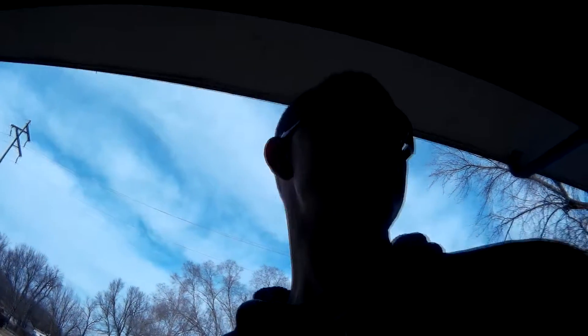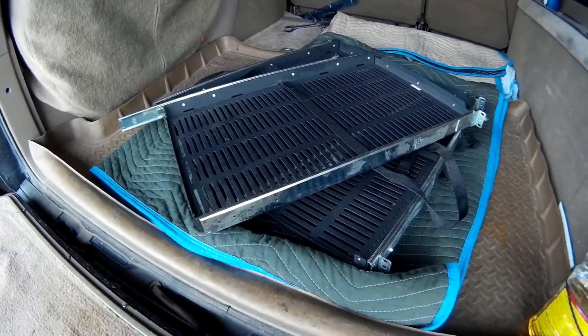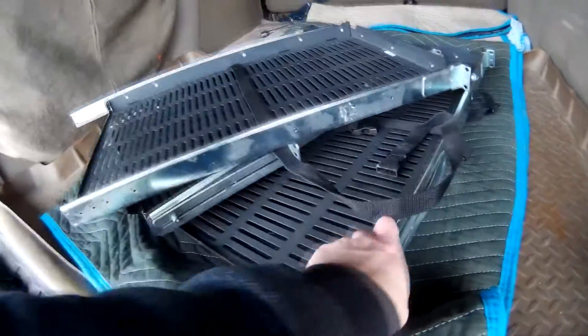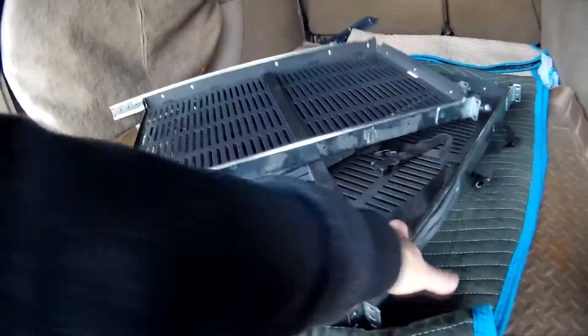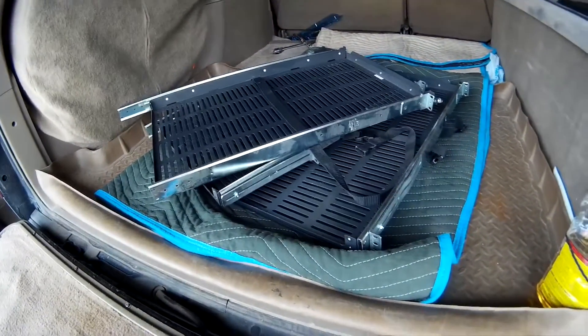Hey YouTube, so this plasma TV I got back here — I'm gonna bring it up to my guy and do some trading. I just got back and I sold him that TV for 50 bucks, and he gave me some slide-out drawers for my server rack. He only had four of them, but that'll be a good addition so I can just slide out the drawers to check the batteries or do any sort of maintenance.